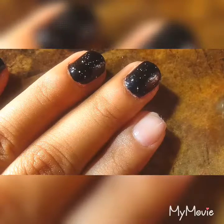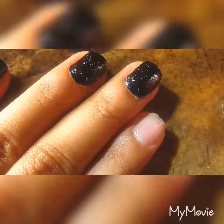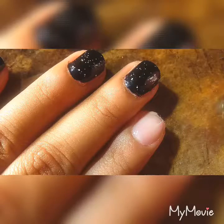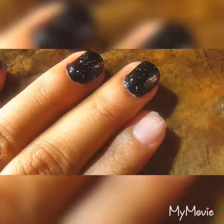Hi everyone, it's Monsi. Today I'm going to be teaching you guys this really pretty nail art design that was inspired by the night sky — a black background with some little white confettis. Let's just get started.